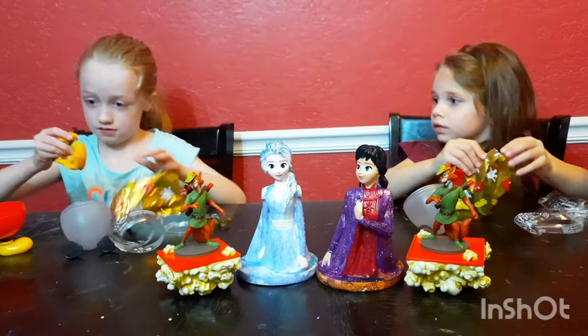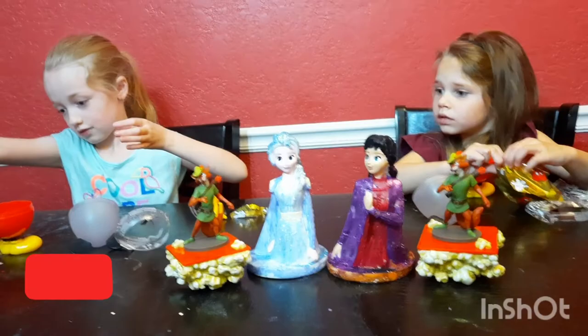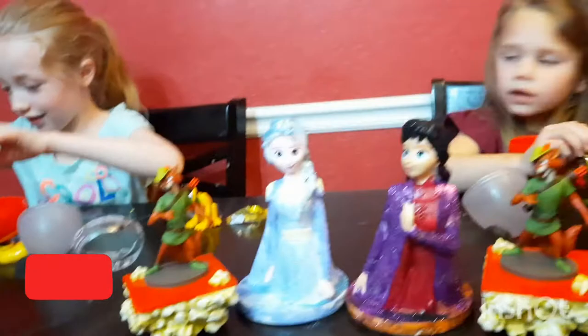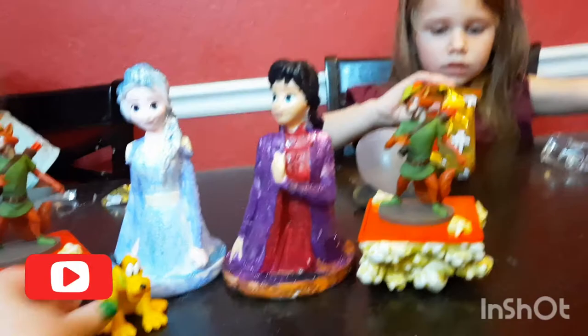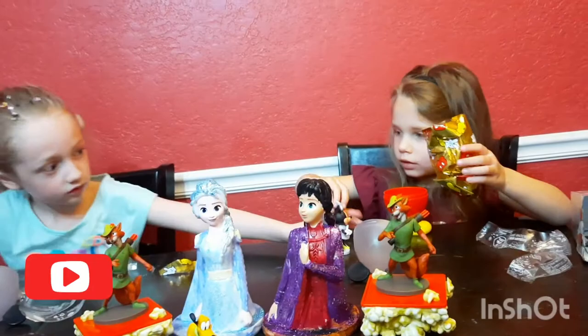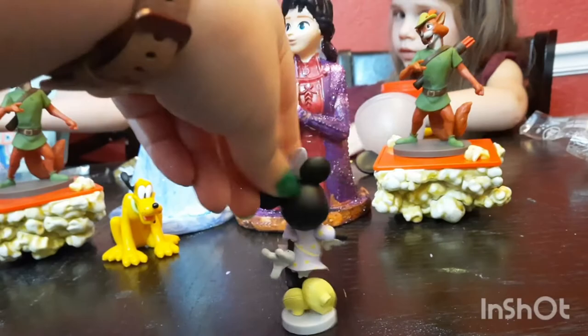Whoa, confetti! I love confetti. Alright, let's see Pluto. Here's Pluto. Look at my head, guys — I have Minnie! Oh, how cool! She looks rare. I have Minnie too! Here's Minnie Mouse. She is so fancy and I love her dress. It's so cute. There's a bow in it too. Let's have a party!